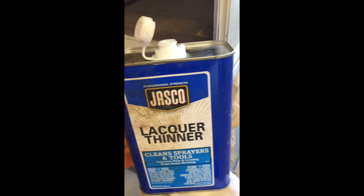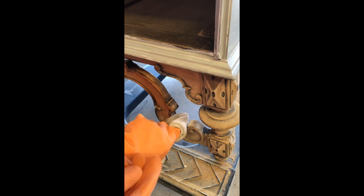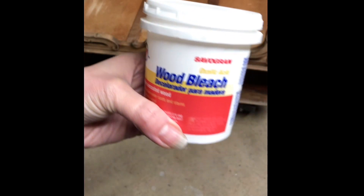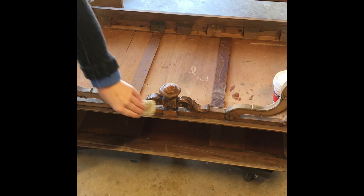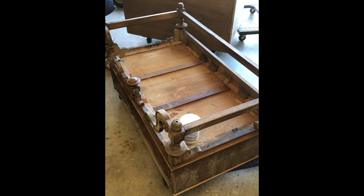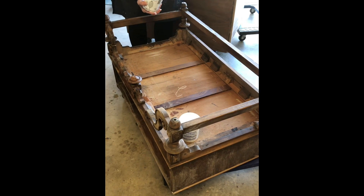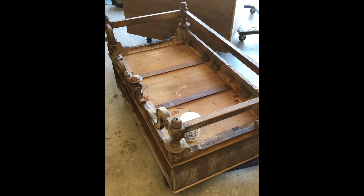I'm just going to use some lacquer thinner to get a final clean after all of that sanding. And it really wasn't quite what I was looking for, so I decided to use some wood bleach. This is oxalic acid — you just mix it with hot water, apply it, and let it set. You can do a couple different rounds if you need to. After you're done, you want to make sure you rinse it really well to stop the bleaching process, but it worked really well. After the bleaching, I didn't even stain it — I just simply sealed it, and it turned out really good.